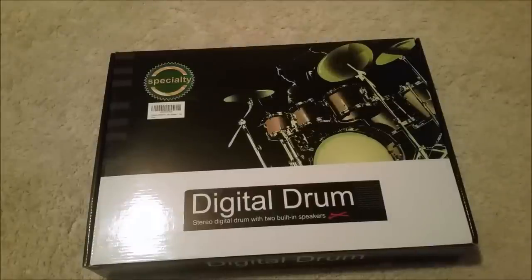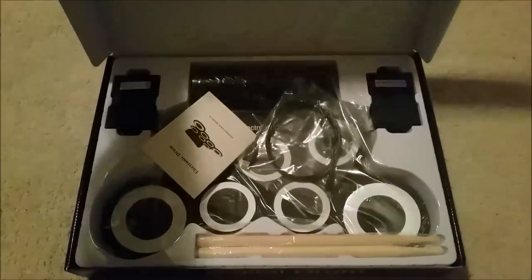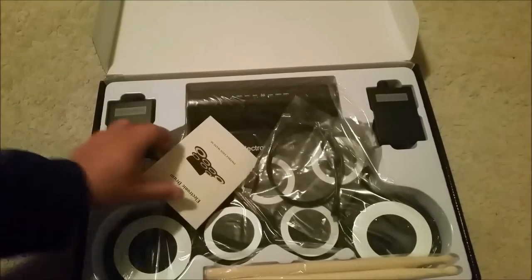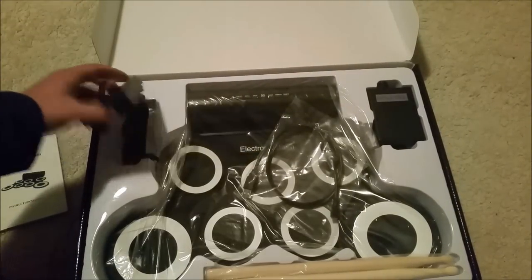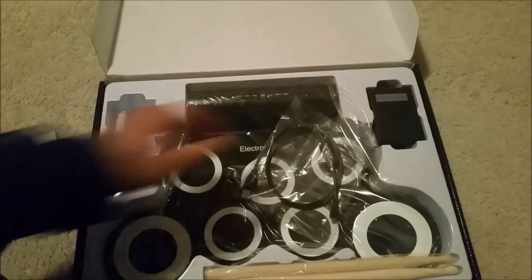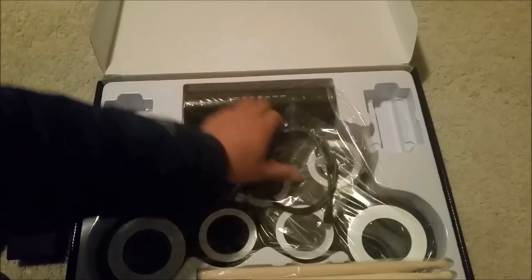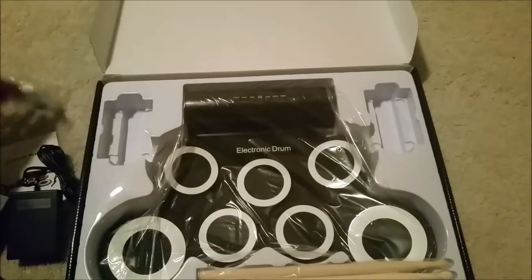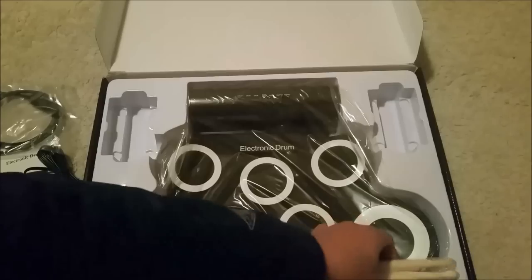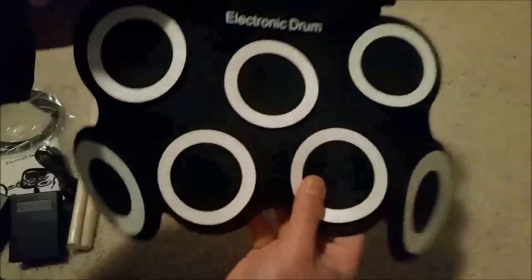Alright, I have a digital drum kit, so we'll do the unboxing and check it out, see what it all comes with. There's an instruction manual, looks like a pedal, another pedal, a cable, obviously the drumsticks, and the drum pad. So here it is.